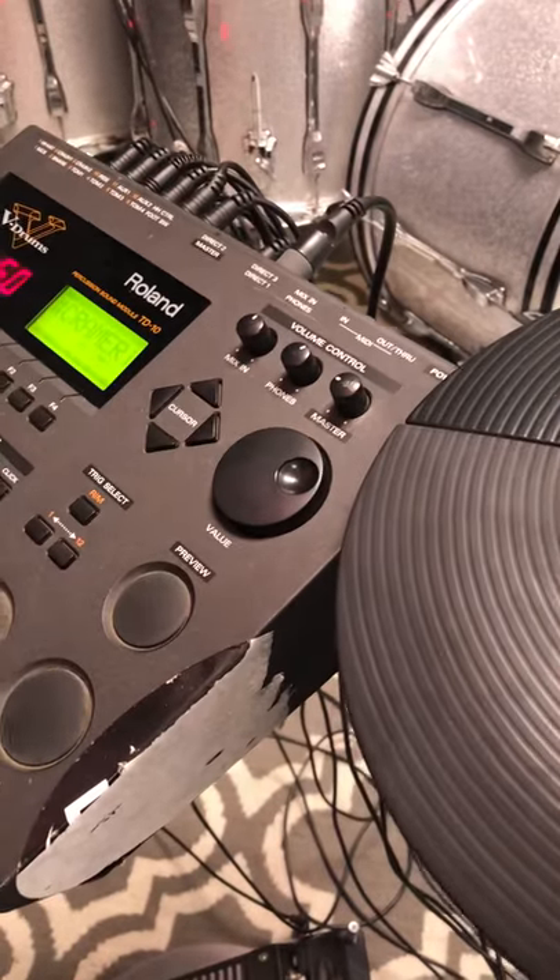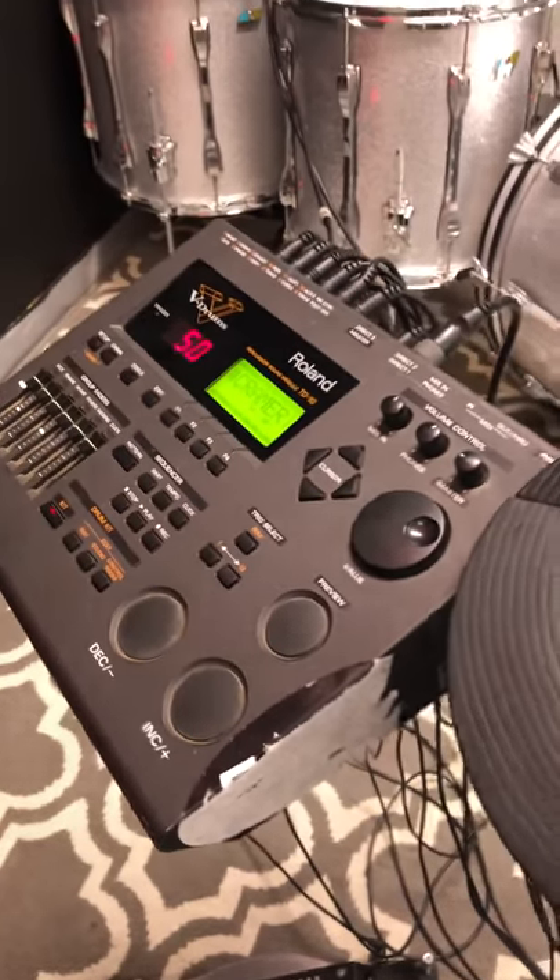Everybody, Ed here at Drumflip. Have a really cool Roland TD-10 electronic drum set. It has a click track on there, you can record yourself. 50 different drum kits, over 500 sounds. Just a great set.